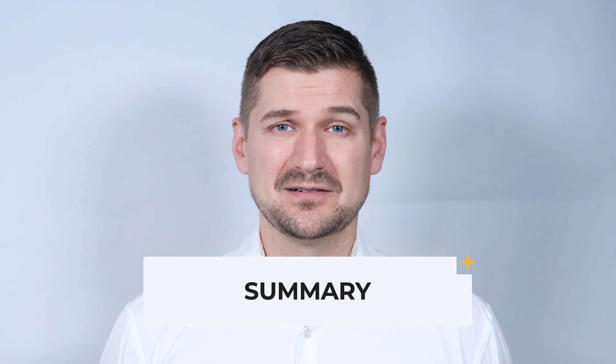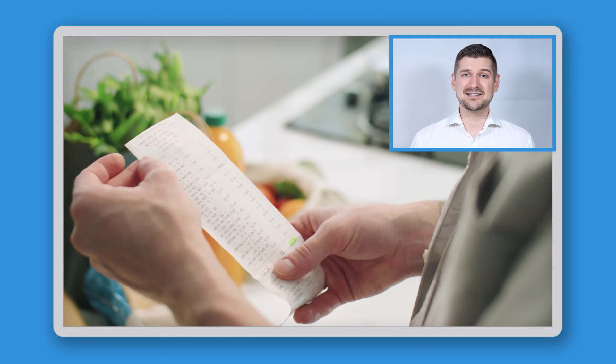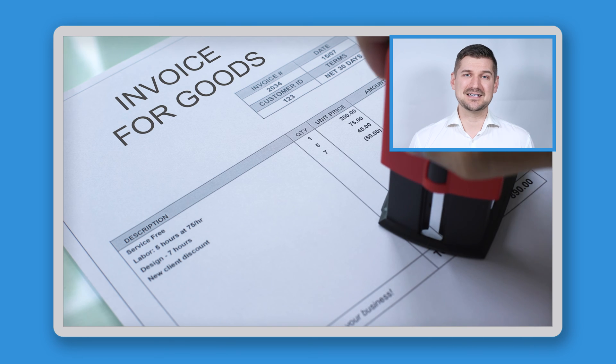So what have we learned in this video? In short, the new iX1600 Receipt Edition scanner offers specific integrations with bookkeeping software to help you organize receipts and invoices. Whereas a receipt contains information about money that you paid to someone else, an invoice contains information about money that someone else owes to you. Because the lifeblood of any business is the money coming in and out, it's extremely important to do a good job of managing this information. When it comes to the iX1600 Receipt Edition scanner, there are a few important things to remember.